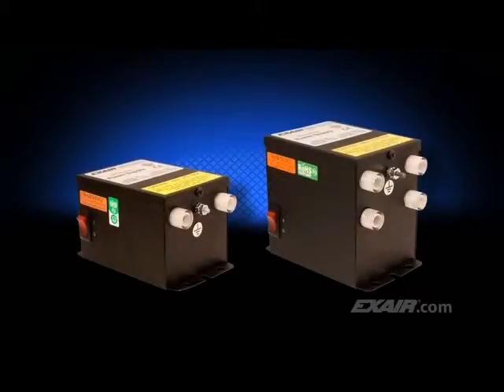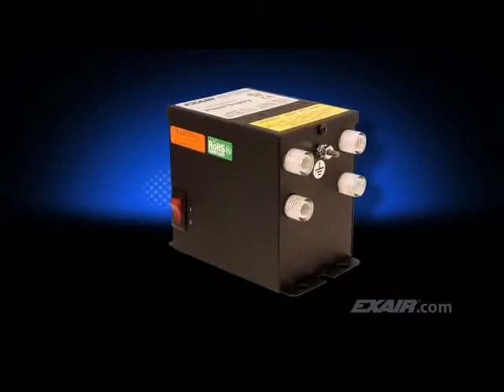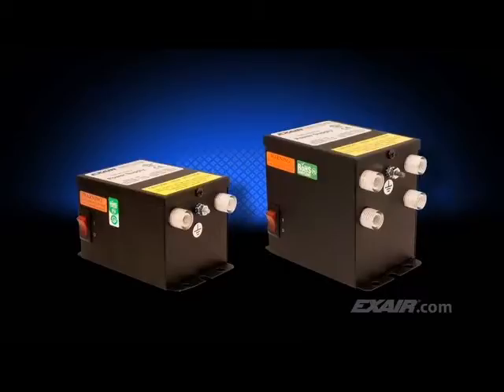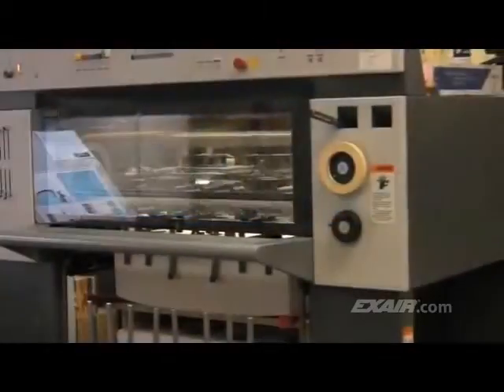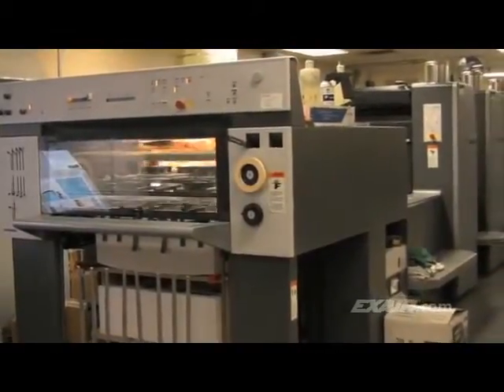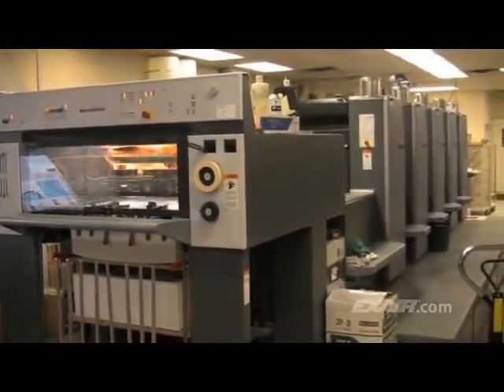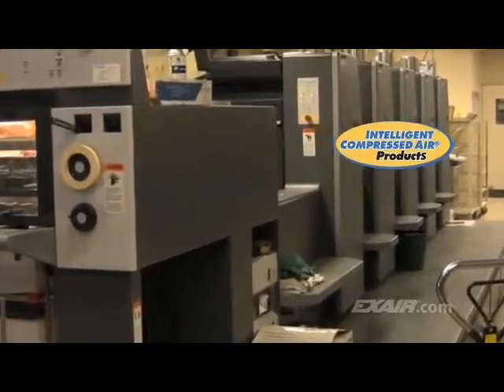All of the X-Air static eliminators are shockless to the touch and are powered with a 5,000-volt power supply. The two-outlet power supply is ideal for most applications. There's also a power supply with four outlets suitable for applications using up to four static eliminators. These power supplies are available in your choice of 115 or 230 volts. They are UL-listed to U.S. and Canadian safety standards and are CE and ROHS compliant. X-Air manufactures a complete line of static eliminators that are in stock and ready to use. They are intelligent compressed air products that can neutralize static and keep your production running smoothly.